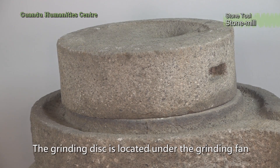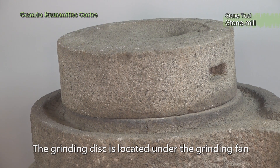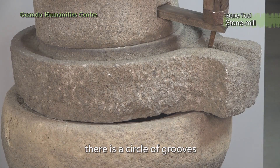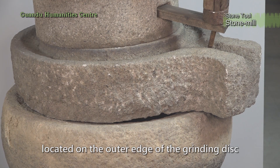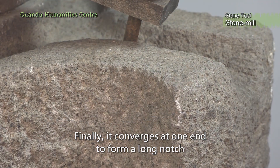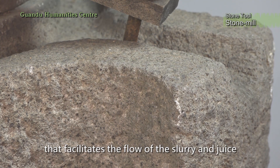The grinding disc is located under the grinding fan, with a grinding chamber in the center. There is a circle of grooves located on the outer edge of the grinding disc, which converges at one end to form a long notch that facilitates the flow of the slurry and juice.